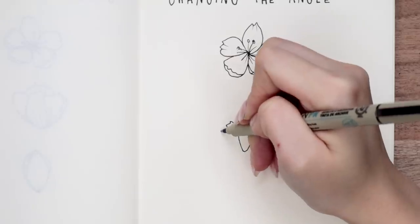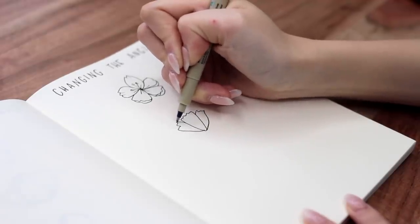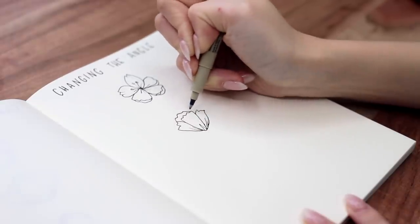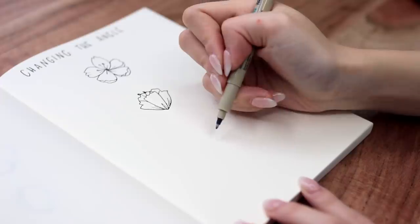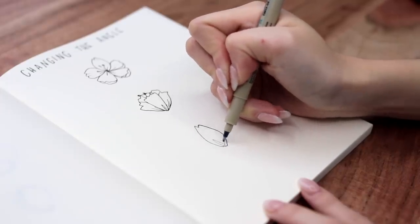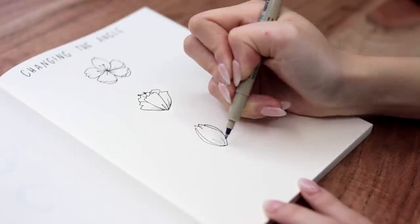The next one is a cherry blossom from a complete side angle. Again, we're still using number two and number four petal styles except they're a little bit more layered, and you're only gonna see three or four of the petals. You can add some petals in the back as well as some detailed lines as usual. And then finally, this is a cherry blossom that's not fully bloomed yet — this is where number three comes into play. It's basically just a teardrop shape and you can add some more details in after.